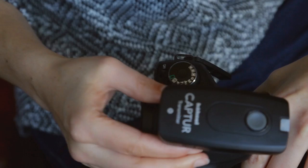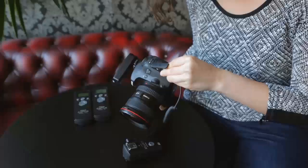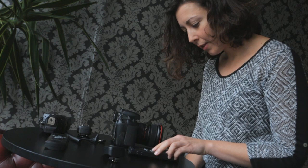You can remotely trigger both the camera and flash simultaneously, but you will need two capture sets to do this. A receiver and the transmitter should be attached to the camera, with a second receiver attached to the base of the flash, to ensure they are working perfectly in sync.